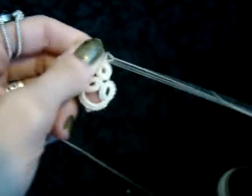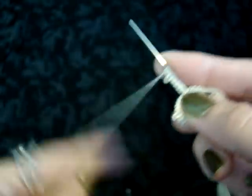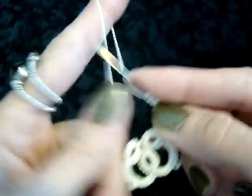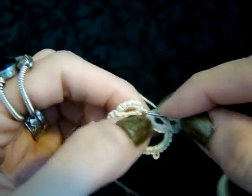And now you can actually start to see the flower forming. The nice thing about needle tatting is if you make a mistake on your stitches, you can literally just slide them right back off the needle and start over. You might want to pull the rings apart a little bit just so you can get a hold of that picot when you're adding the last couple of rings to the center.